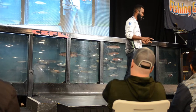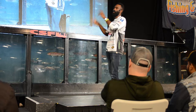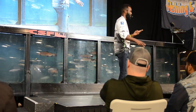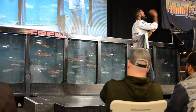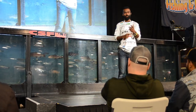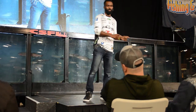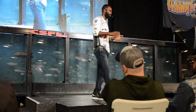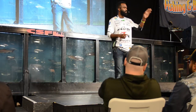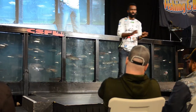Another advantage of braid-to-fluorocarbon: no stretch, better hook penetration on long casts. If I throw something out, let it hit the bottom, feel the bite, and set the hook, it's probably going to be braid-to-fluorocarbon — unless it's a windy condition where I want the bait to stay put.